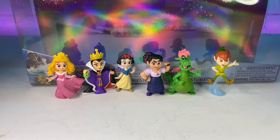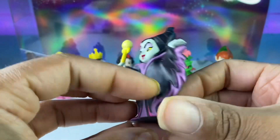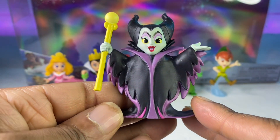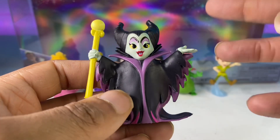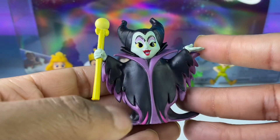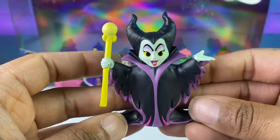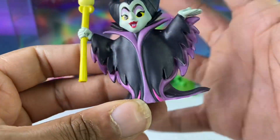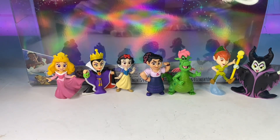Last but not least, and I think the most enchanting one, is Maleficent. She's just walking in like she owns the place. I love her design — the original classic one. I do like the Angelina Jolie version, but I like this one more because this is the one we know. Unfortunately she doesn't come with a crow, but she's posed like she's about to go into her final dragon form. It would have been nice if she came with a green fire effect to really give her that magical moment, but I love it.